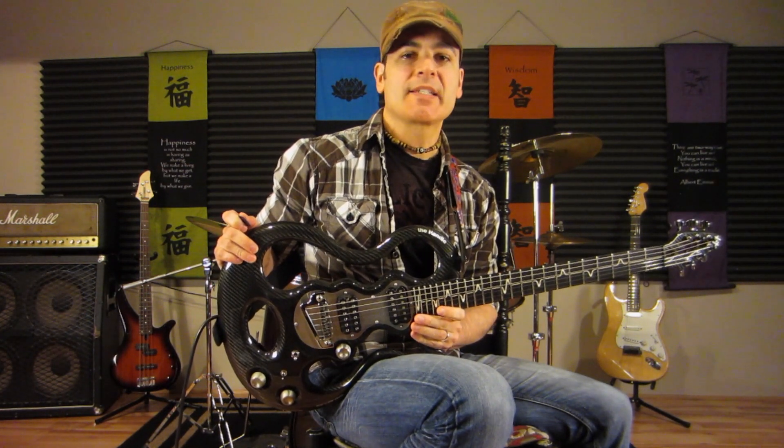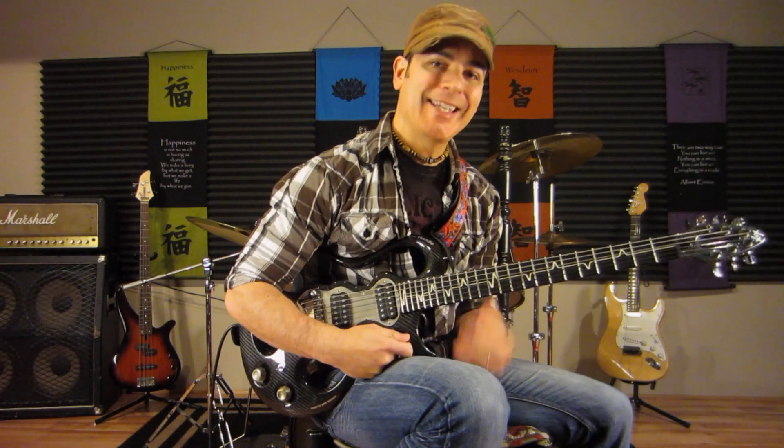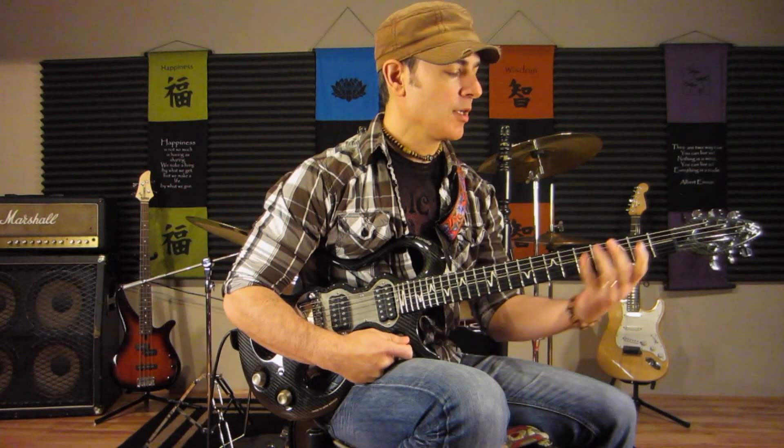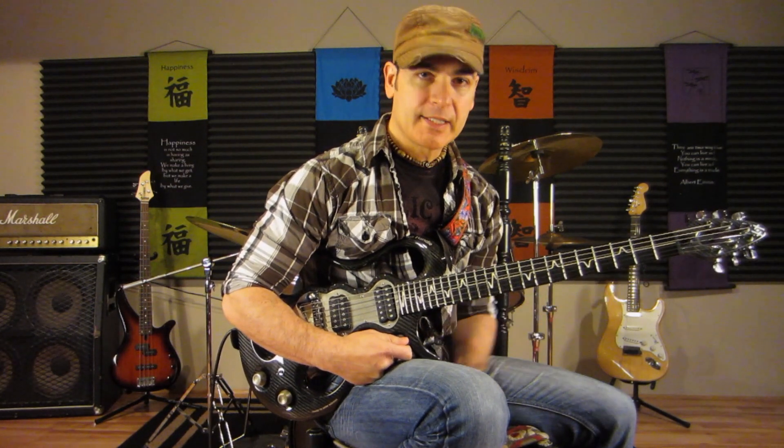Hello everyone. I'm Rod DeGeorge with Classic Riffs, how to play the riff to Satisfaction by the Rolling Stones. This is a great tune and a very easy riff — a great riff for people just getting started on the guitar. Real fun and it's not too difficult.